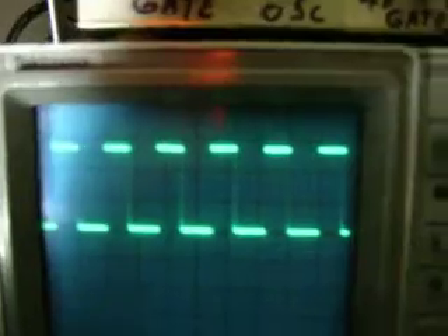So in other words, both this and that are the same — it's the same duty cycle. That's the main oscillator.